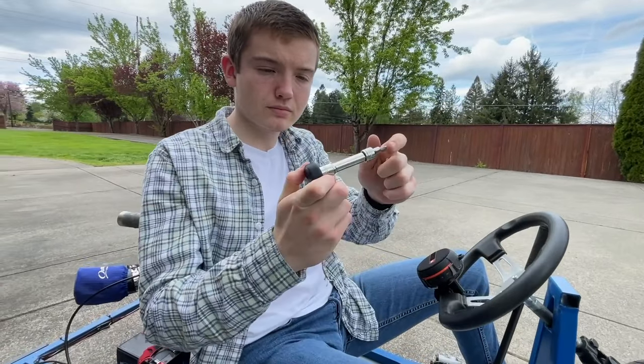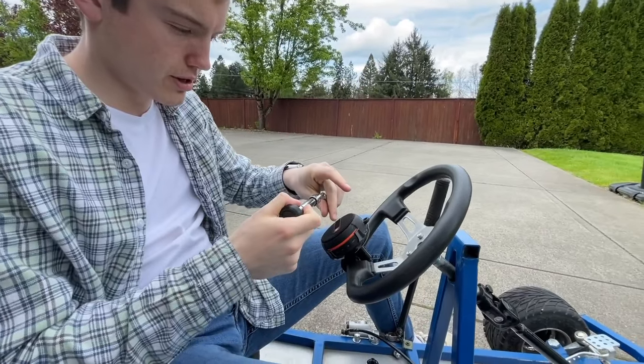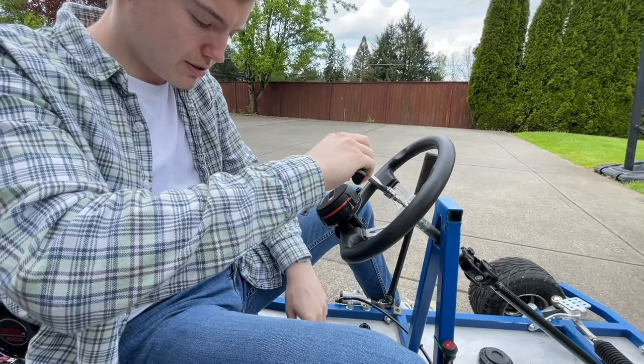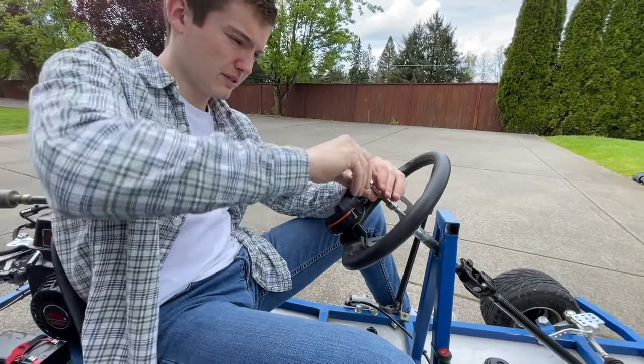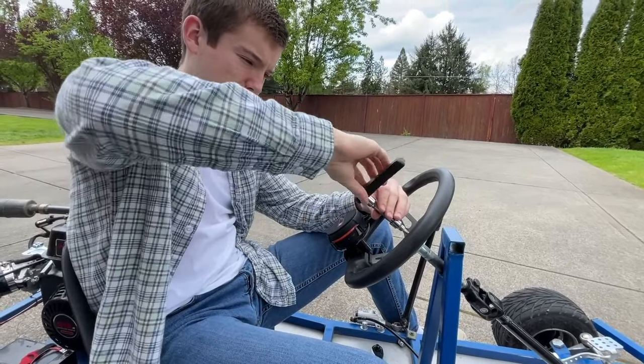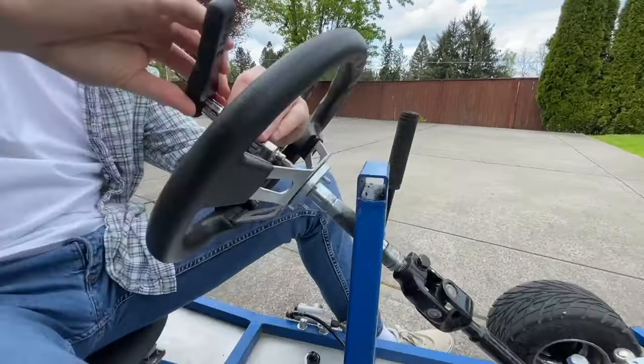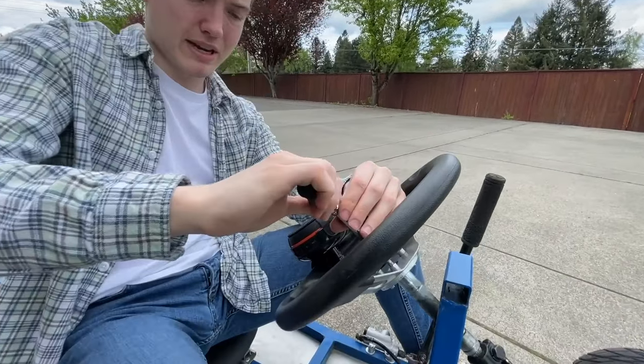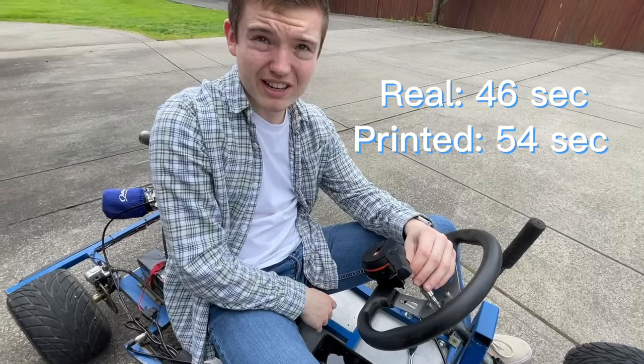Now it's time for the 3D printed ratchet. And start. It's so quiet. It is very quiet. Is it tight? I mean, it's tight. 54 seconds.